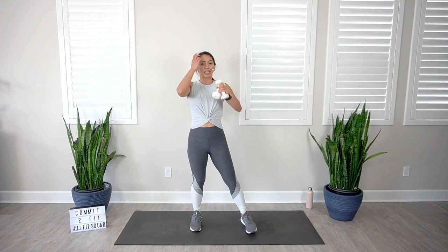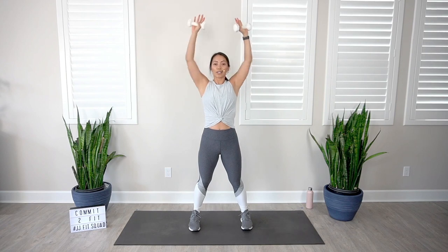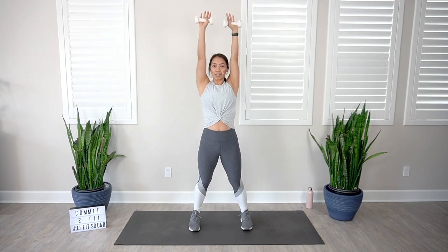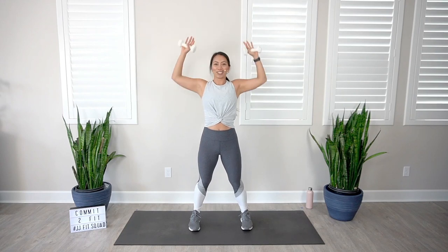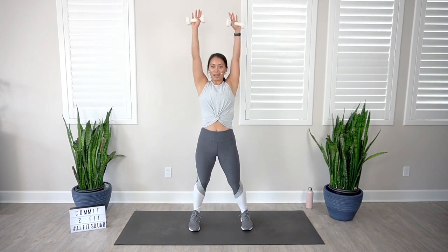We're going to start with our Arnold press. In three, two, one, let's go. This is your opportunity to max it out. The reason why we repeat our exercises is because we build muscle through time under tension — the more time the muscles are under tension, the more muscle you build. And when you have muscle on your body, you're able to boost your metabolism and get that toned, defined physique. That looks so good. Keep going — it makes you feel strong, and who does not want to feel strong and empowered in their workouts. And rest.